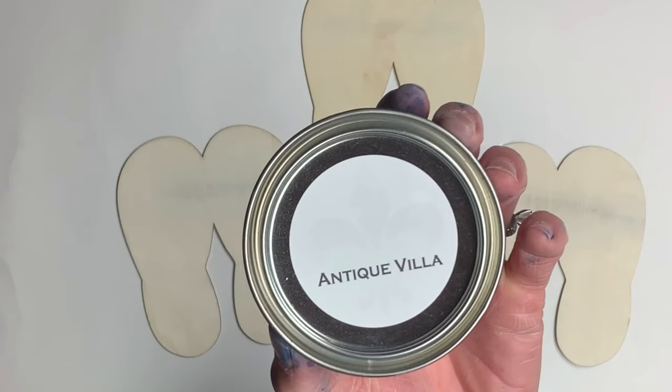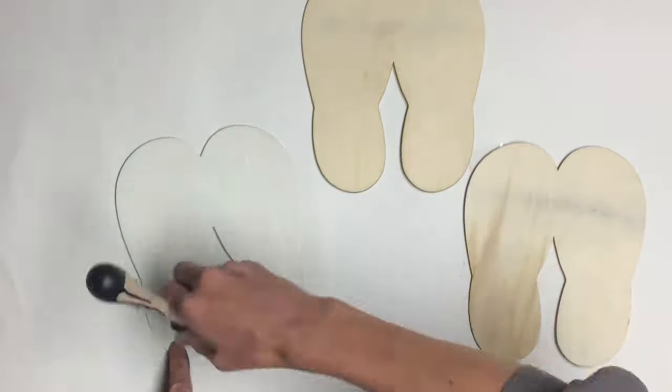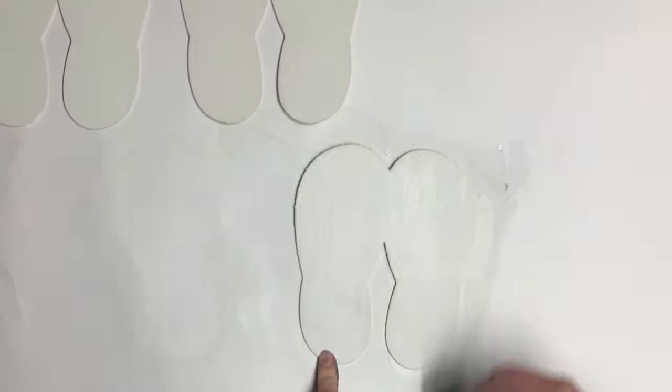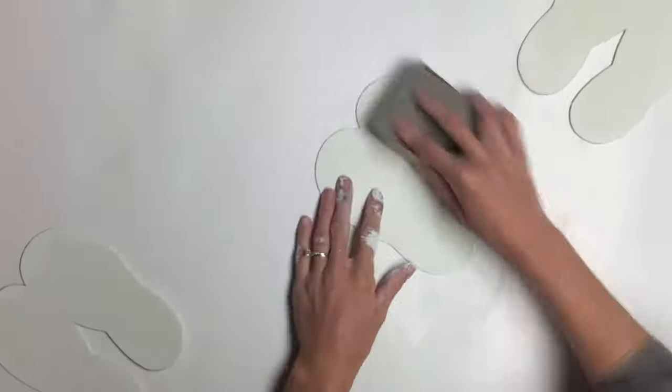I grabbed some Antique Villa and gave each piece a light coat, and once that was fully dry I took a piece of sandpaper and lightly sanded them.